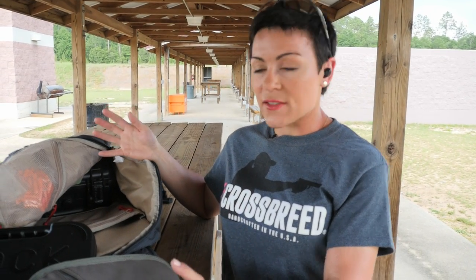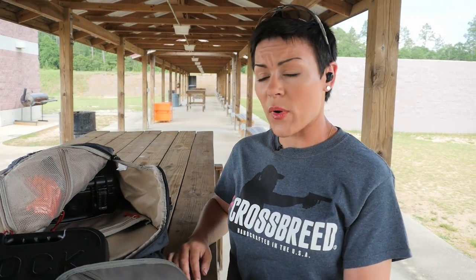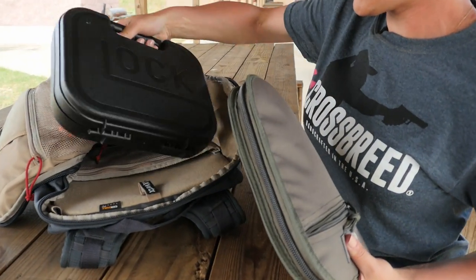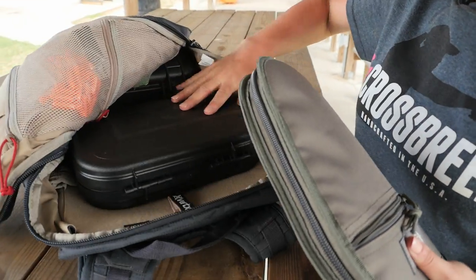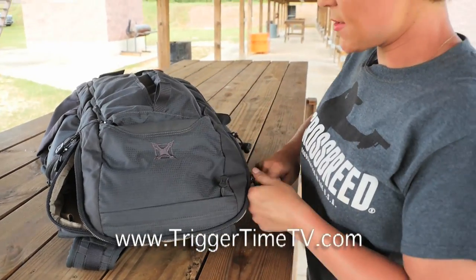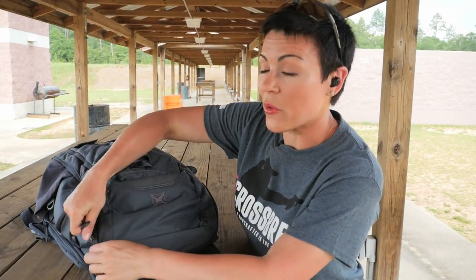Select a backpack that's pretty much torso length of your kid and throw in some weight. The average toddler weighs about 35 pounds. So we're just going to load this bag up with as much kit as we can. And the goal, of course, is to make this backpack simulate that squirmy munchkin that you know and love.